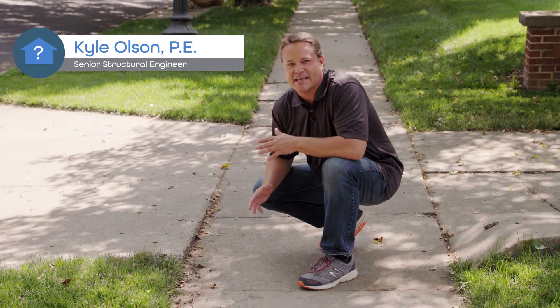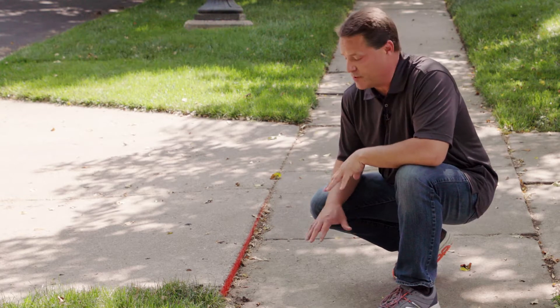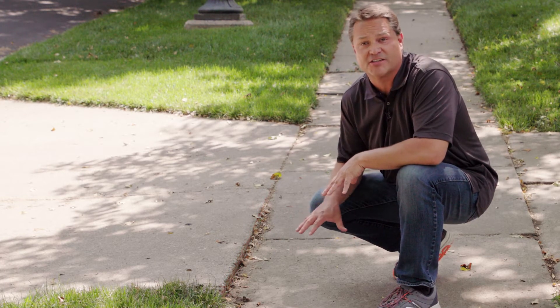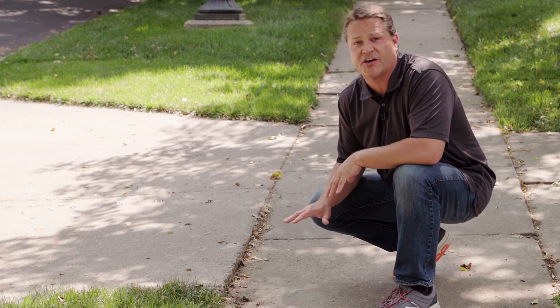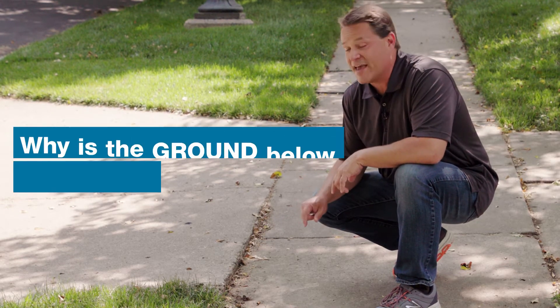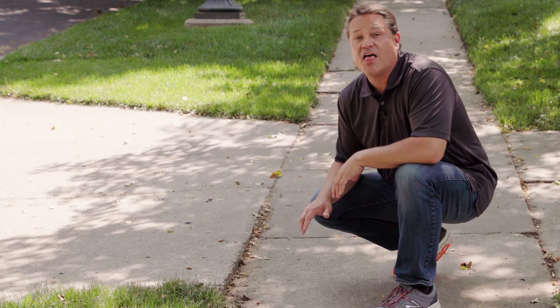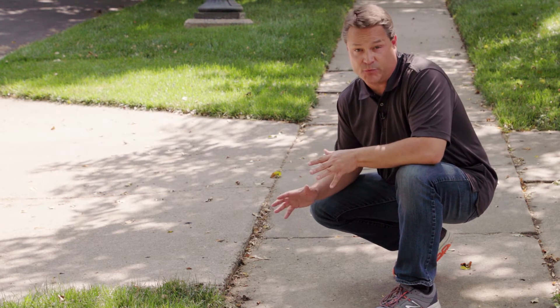Today we're talking about sinking concrete. How does this happen? Well, it's probably not news to you, but pavement doesn't go very far into the ground — it sits very close to the surface. So maybe the question should be: why is the ground below my concrete sinking? Well, there are three main culprits.